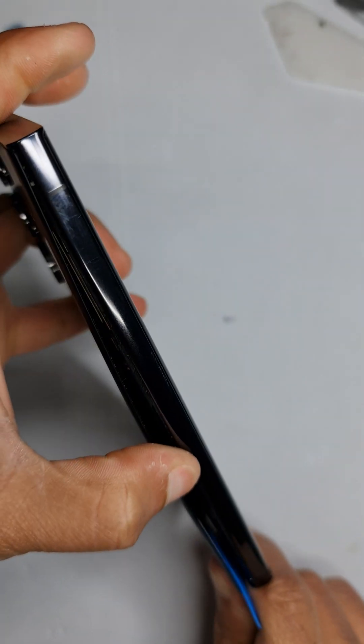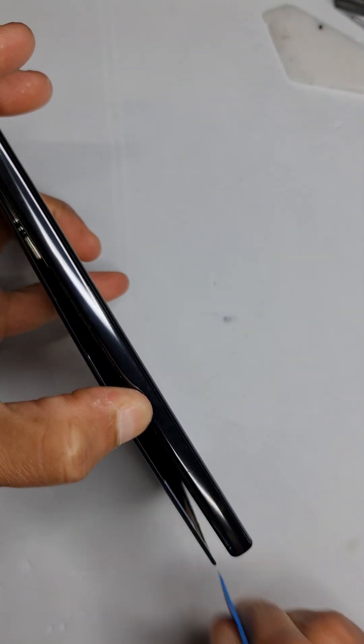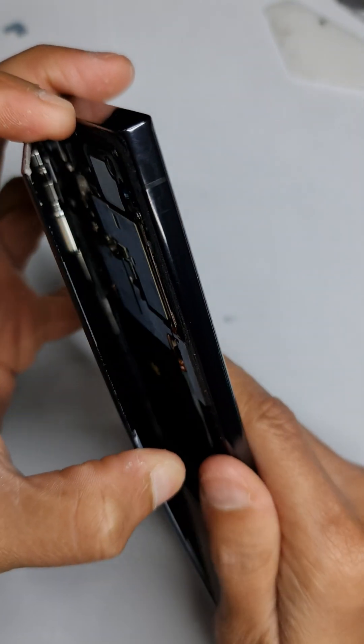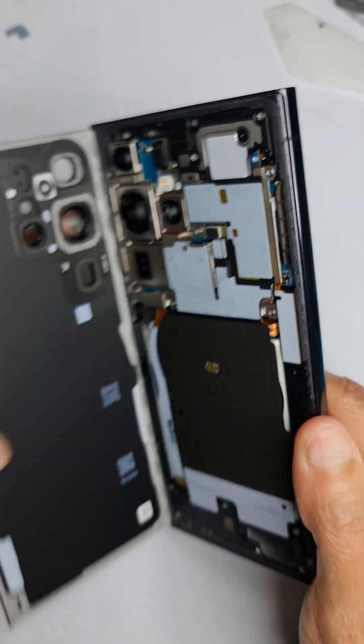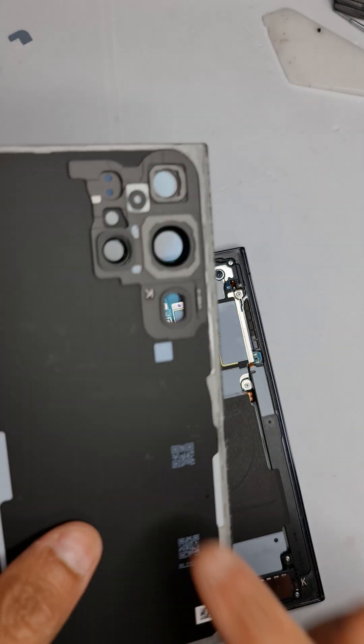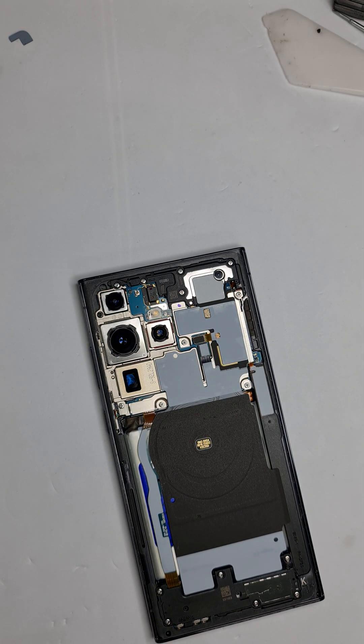Just walk your way across the length of the phone. Once you've more or less got one side lifted up, it's pretty simple — just give it a nice walk around and then it lifts off very easily. This is the first time the phone is being opened.